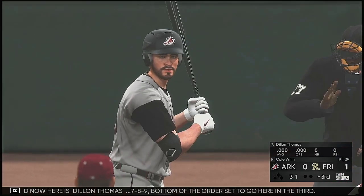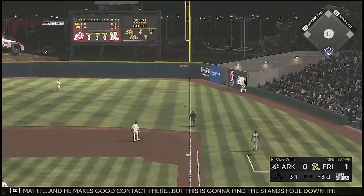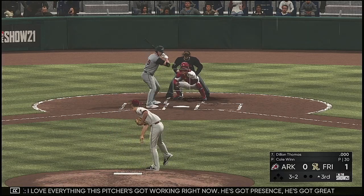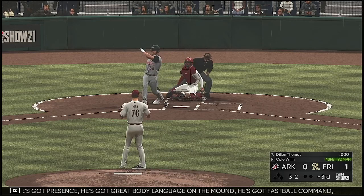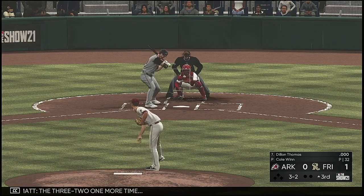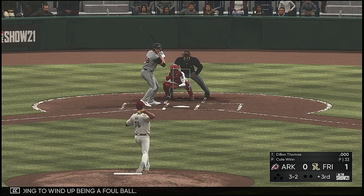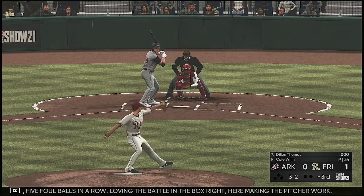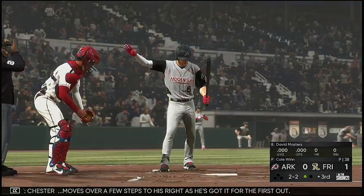Here is Dylan Thomas — 7-8-9, bottom of the order set to go in the third. The three and one pitch — he makes good contact there, but that's going to find the stands foul down the right field line. I love everything this pitcher's got working right now: he's got presence, great body language on the mound, fastball command, and a nice early feel for his off-speed stuff. Another one sent foul. Three and two, one more time — lifted down the line and left, but just going to wind up a foul ball. Five foul balls in a row — loving the battle in the box. Tries to go the other way, in the air to left field — Chester moves over a few steps and he's got it for the first out.